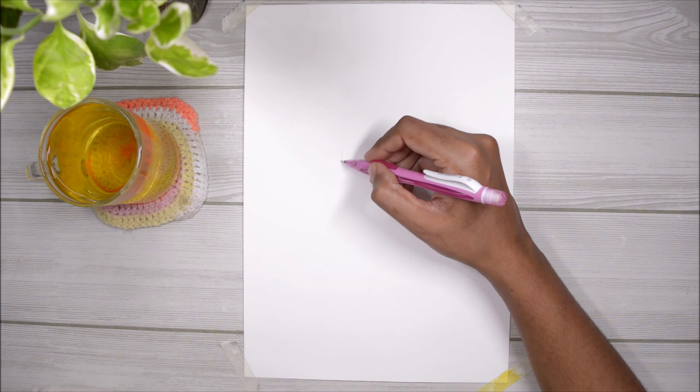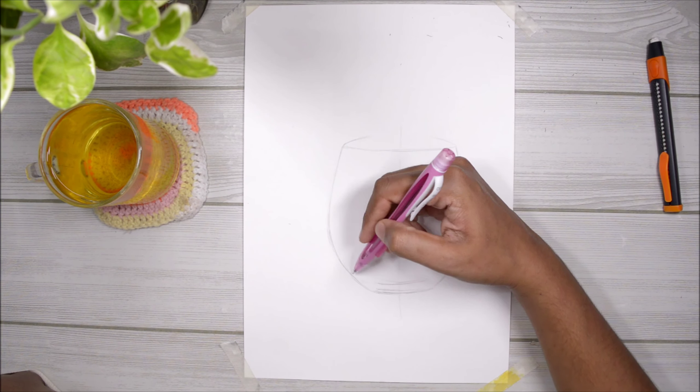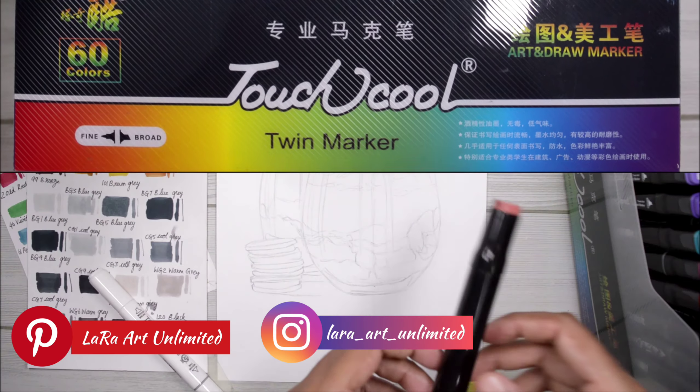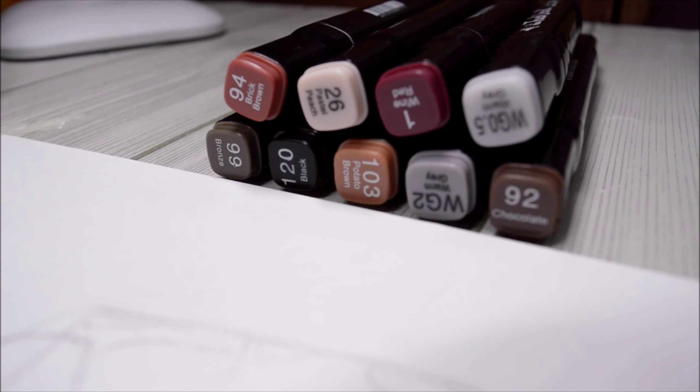Even though this isn't a realistic drawing, it still has lots of details, so I'm including every single detail that I can see in my reference image in my initial sketch itself. I'm using my Touch Cool markers today and using the color swatch card I picked a few colors that I needed.